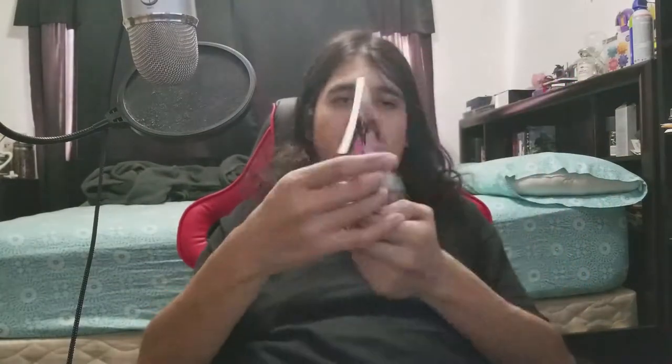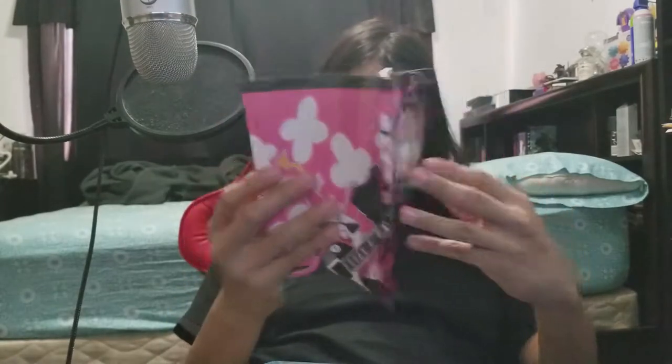Off you go — and there we go. Here's the look of it without the plastic wrap. It's in this nice little box, which we can open up. And surprisingly there are no stickers or anything, so we can just open it up. Inside we see an art book — the "Hebe Rock Party" — so it's just one of the characters, a nice little art booklet.